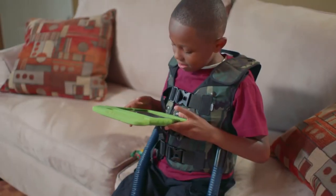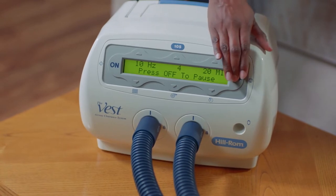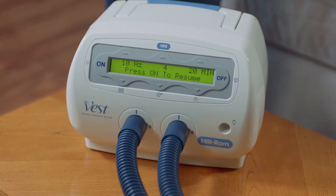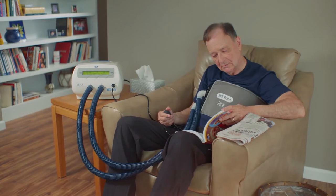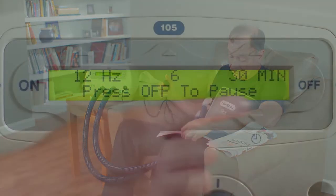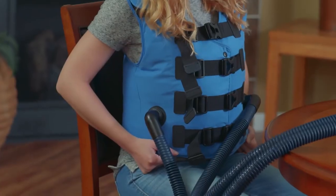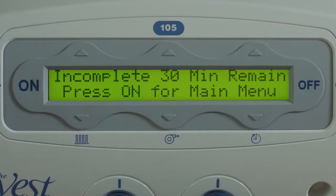If at any point you need to pause treatment during a therapy session, press the off button on the air pulse generator. The vest garment will deflate and the remaining treatment time will be displayed, along with the current therapy settings. To resume, press the on button. Treatment can also be paused using the optional remote control — squeeze the remote once to pause and once again to resume. If you need to end the treatment session before it is complete, press the off button twice. When this is done, the inflatable garment deflates and an incomplete screen is displayed, indicating the remaining therapy time that was left unfinished. Press the on button to continue to the main screen.